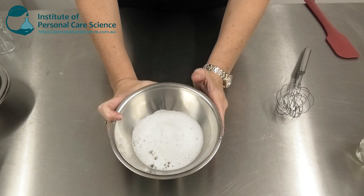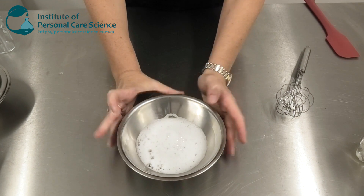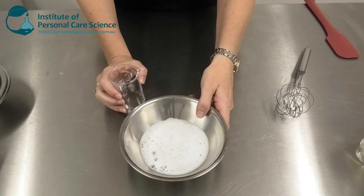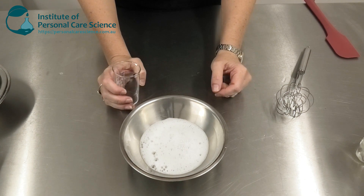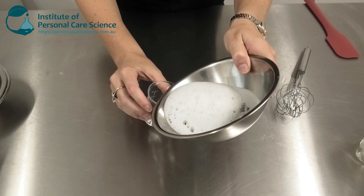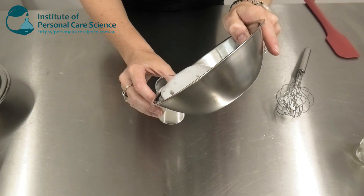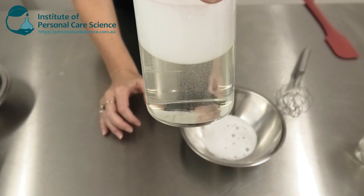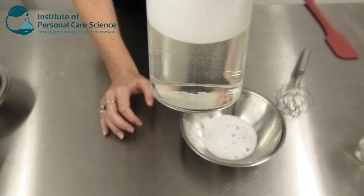Now it is a bit foamy on the day you make it — don't worry about that, you are mixing surfactants so it will be foamy on the day you make it. But if you leave that to settle overnight, those bubbles come out very fast and you'll be left with a beautiful clear sanitizing hand wash.